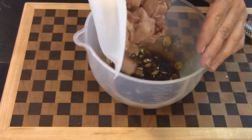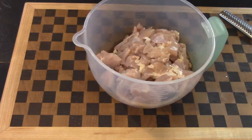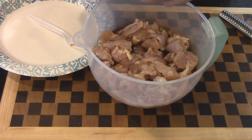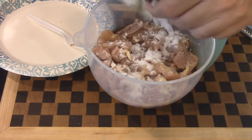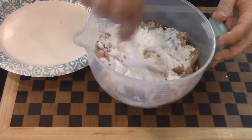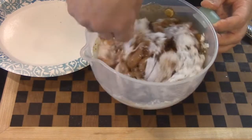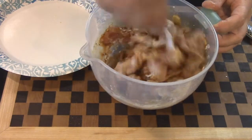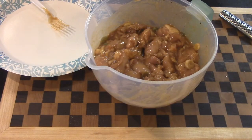Now that the marinade is done, we throw the chicken in. We also need to add a starch — you can use cornstarch, but I'm using potato starch, about a tablespoon, making sure it coats everything. You can also add egg white if you want, but it's not really necessary. Cover this with saran wrap and let it marinate anywhere from 15 minutes to a couple of hours — the longer it sits, the more it will absorb all those flavors.